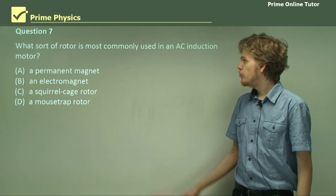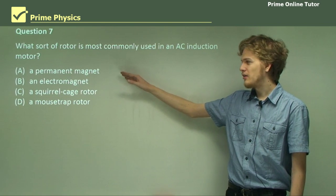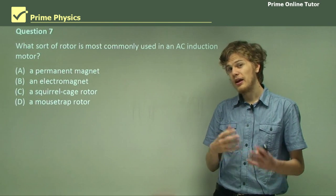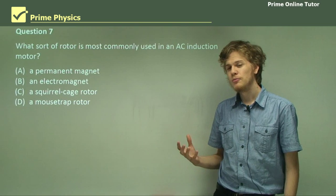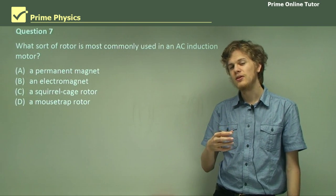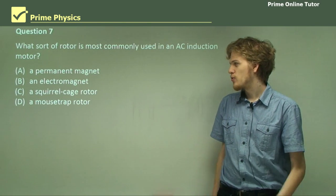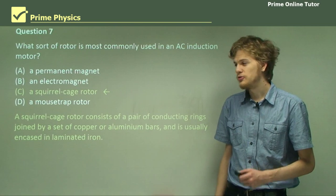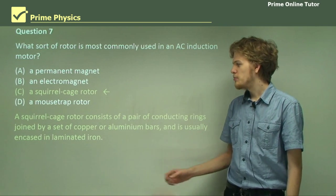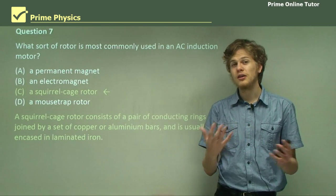Question seven: what sort of rotor is most commonly used in an AC induction motor? Is it a permanent magnet, an electromagnet, a squirrel cage rotor, or a mousetrap rotor? A permanent magnet and an electromagnet would both be capable of being used in an induction motor — the magnet or the electromagnet will spin as it tries to keep up with the changing magnetic field. However, they're not quite as useful as the squirrel cage rotor. A mousetrap rotor is used to trap small furry rodents, but it's not the name of an electrical device. A squirrel cage rotor consists of a pair of conducting rings joined by a set of copper or aluminium bars, encased in laminated iron to increase the change in magnetic flux through the rotor.